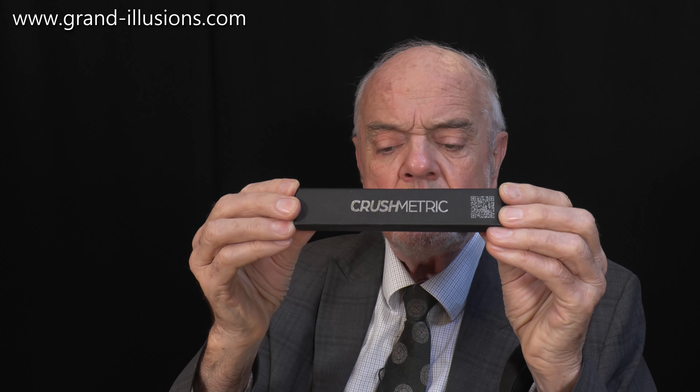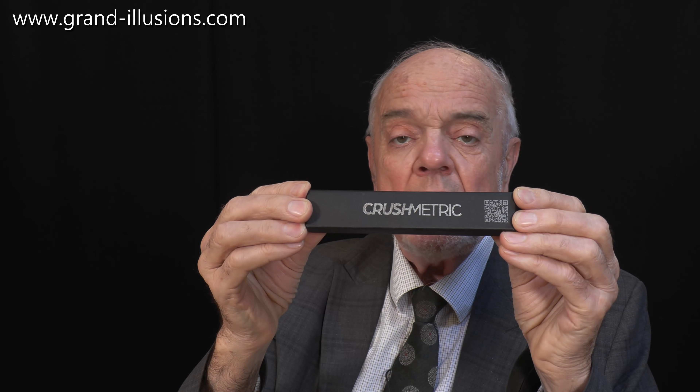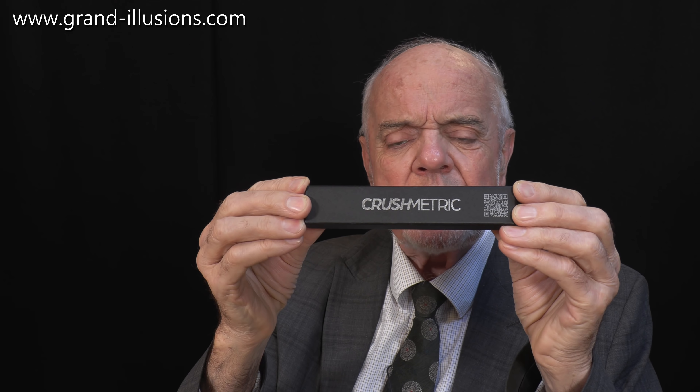That's a strange name. What do you make of that? Crushmetric. There's a ballpoint pen in there, but what a name! Why Crush, why Metric?